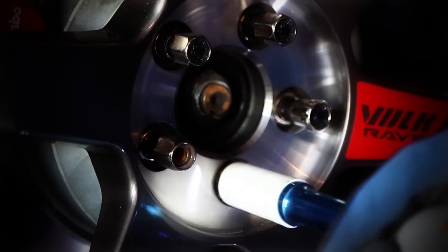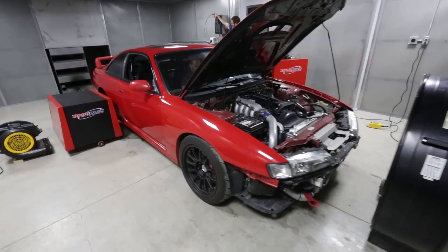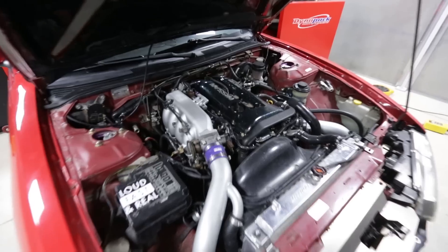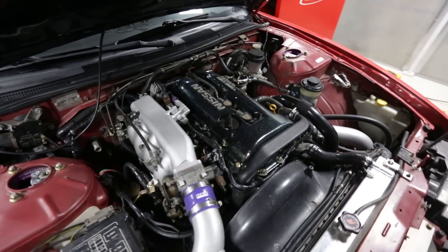On today's episode, Project Grip S14 hits the dyno. I'm here at On Point HQ. The S14 is loaded up and today we're going to see if the SR20 that I just rebuilt holds together and makes decent power.